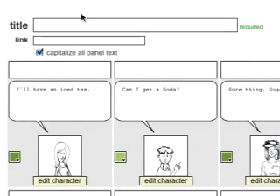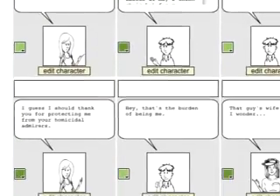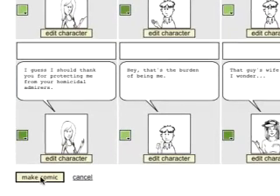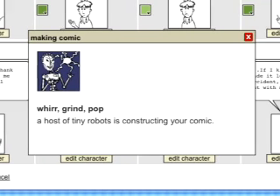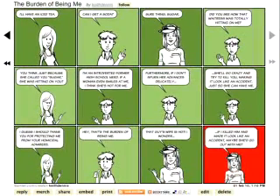Finally, you just have to add a title, so I'll type it in here. In the Link space, you can add a URL to your own website or any other website that has anything to do with what your strip is about. Here, you can check to automatically capitalize all the panel text. I like to do that because it feels more comic-strippy to me, but it's just a personal preference. Now just click Make Comic. The Toonlet robots will do their thing, and now you have your own comic strip.